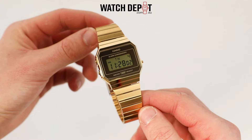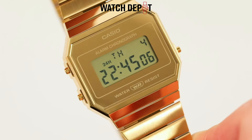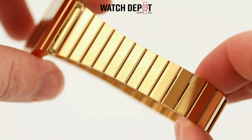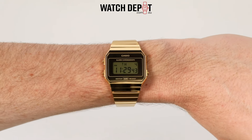From the bracelet to the case and even the dial, that dial is super shiny with its mirrored polish. The bracelet is eye-catching as well with its vintage style links.